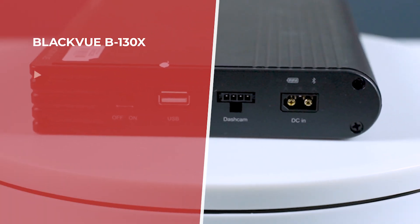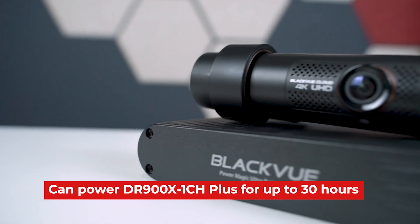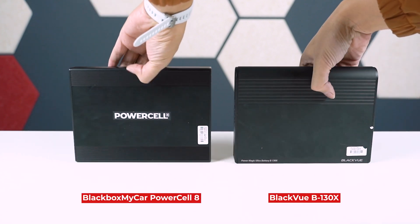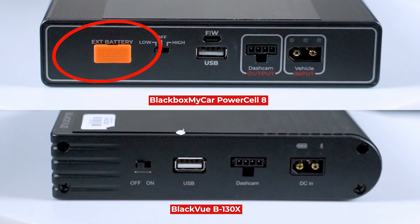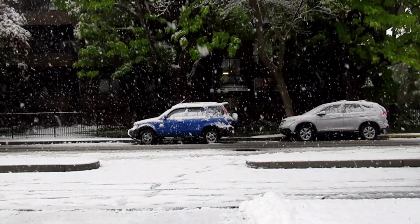The Blackview Power Magic Ultra Battery B130X offers a capacity rating of 7500 milliamps for a total capacity of 96 watt hours. To put that into perspective, a fully charged B130X will power a one-channel DR900X Plus for up to 30 hours, and the dual-channel model for about 19 hours. However, unlike the Power Cell 8, Blackview decided to remove the port for expansion battery packs on the B130X. While 7500 milliamps is more than enough for daily drivers, you never know when you'll be stuck in a meeting, your flight's cancelled, or your car's snowed in — so having that extra power allows you to park more confidently.